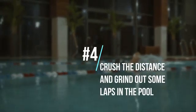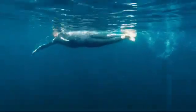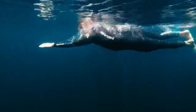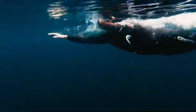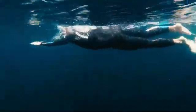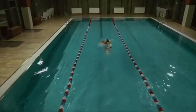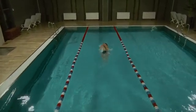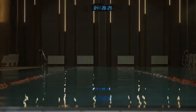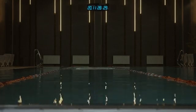Tip 4: Crush the distance and grind out some laps in the pool. Another practical way to speed up weight loss through swimming is to increase the number of laps you swim each workout. Swimming naturally burns a lot of calories due to its energy-intense nature. If you swim 75 to 100 laps each workout, you could burn a significant number of calories. For 100 laps of freestyle swimming at a moderate pace of about 40 seconds per lap, you could burn up to 750 calories. This means if you swam for an hour a day, 5 times a week completing a 100-lap workout, you would lose just over a pound per week, burning 3,750 calories from your swim workouts.